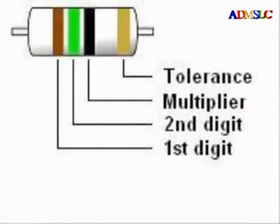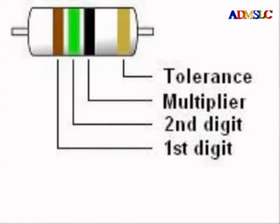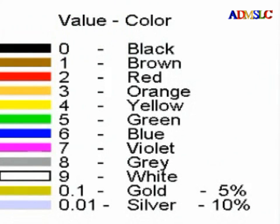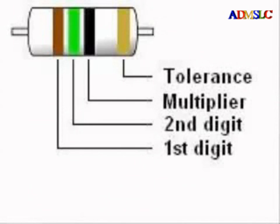Most resistors have four color stripes, although some, called precision resistors, have five bands. With four band resistors, the first and second colors represent the first two digits of the resistance value in ohms. The third band represents the multiplier, or number of zeros after the first two digits. An exception is when the third band is silver or gold — gold means multiply by 0.1, silver means multiply by 0.01. The fourth band is the tolerance band: gold is 5%, silver is 10%.